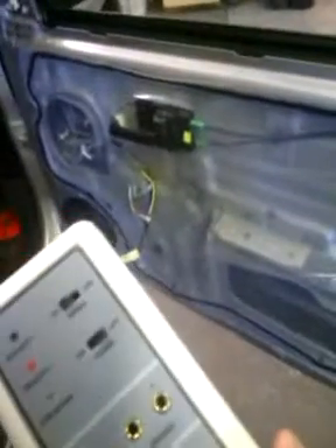That speaker there is in phase. We would repeat this process on every speaker in the vehicle — ultimately all four doors — and test to make sure everything is in phase. Anything that's out of phase, we would switch the polarity to put it back into phase.